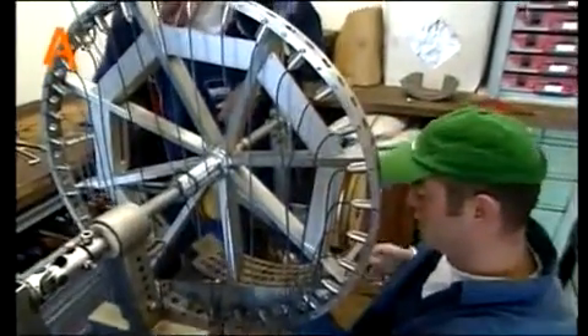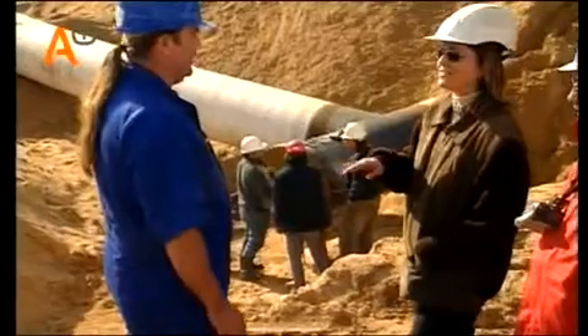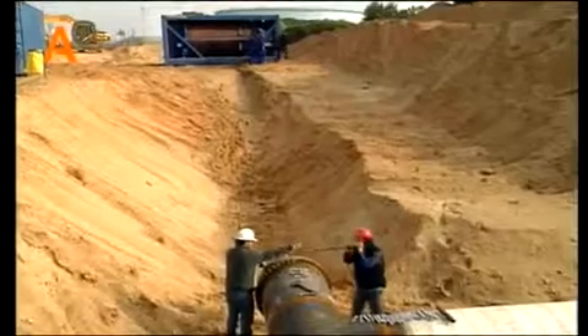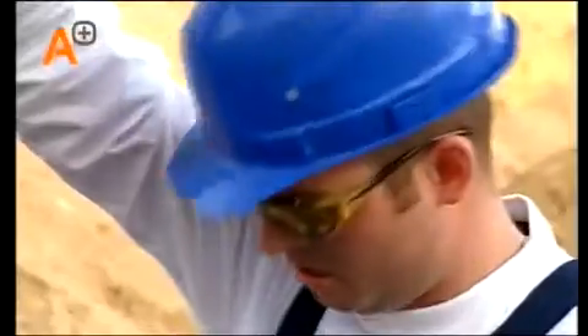Depending on the pipeline diameter, the number of sensors in the array varies. The sensor layout can be adapted to focus the inspection task. In the case of a loading pipeline, the bottom of the pipeline is the most important part of the circumference. This pipeline has been modified for easy inspection and access, and is equipped with a flange for connection of the PIT launch tray.